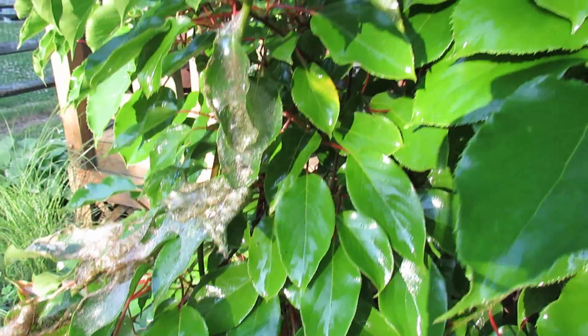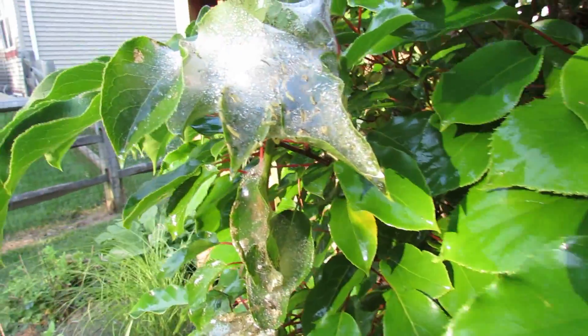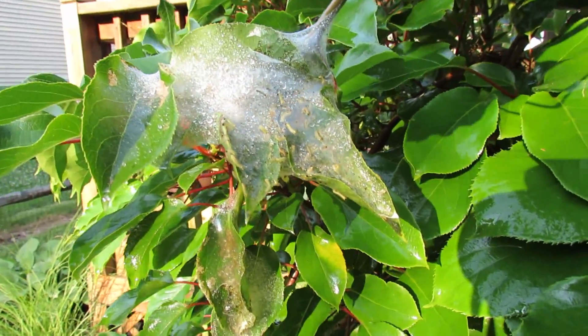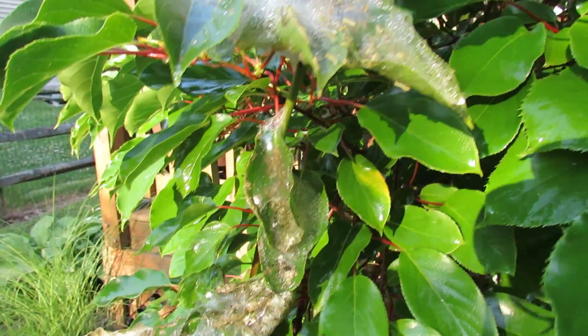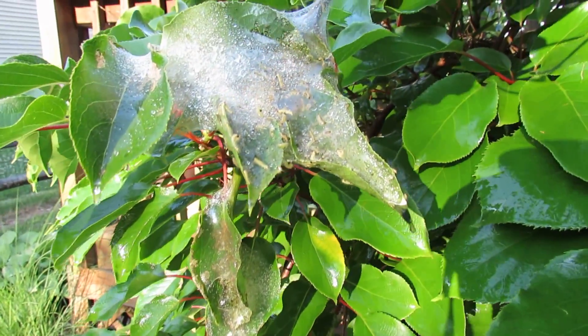I discovered this webbing and caterpillars on one of my fruit vines and sprayed it down with neem oil. We'll see how that goes. Neem oil doesn't work right away on soft-bodied chewing insects — it does take up to three days. So I'll keep an eye on this, but it's been soaked down with the neem oil spray and we'll see how it looks in a couple of days.